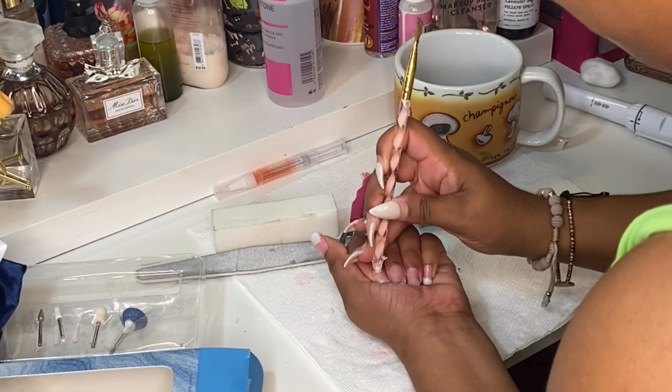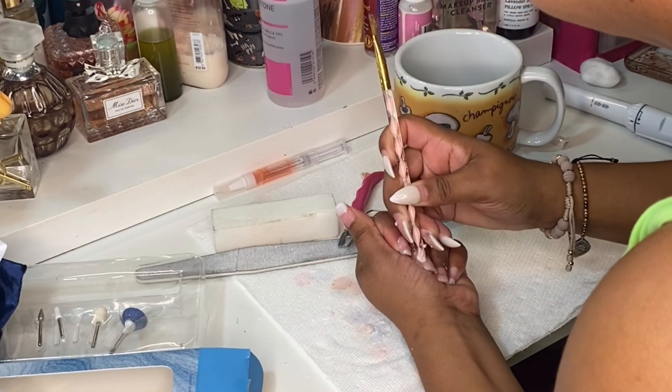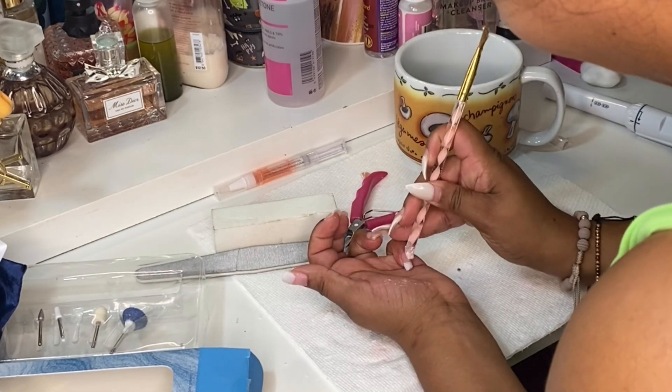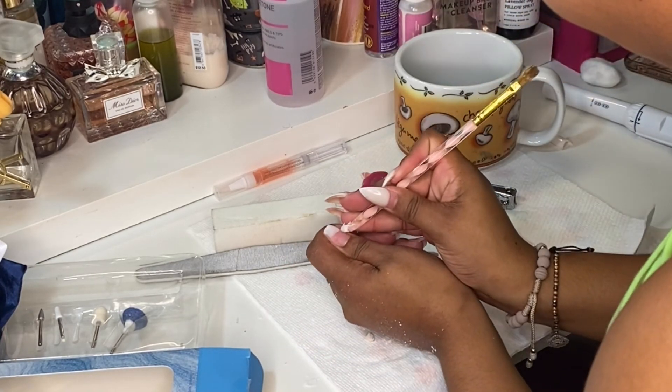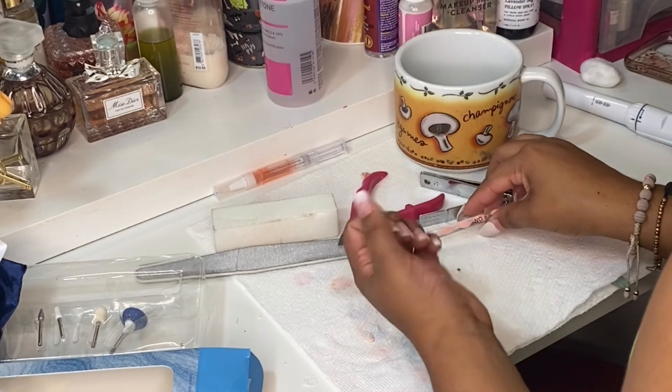Here I'm repeating the same process, scraping the acrylic off. It becomes easier and easier as you keep soaking your hands and scraping it off — much, much easier each time.